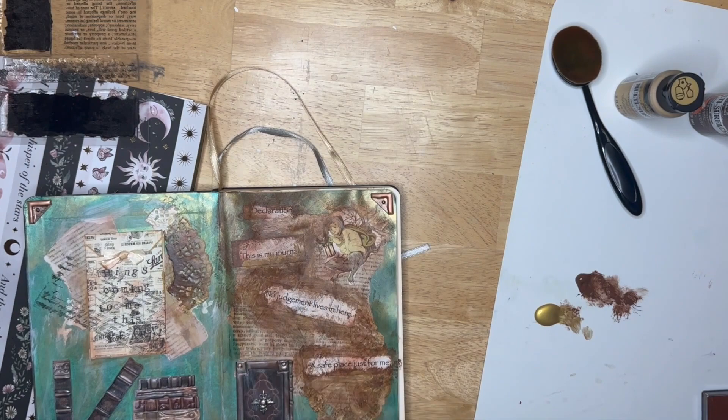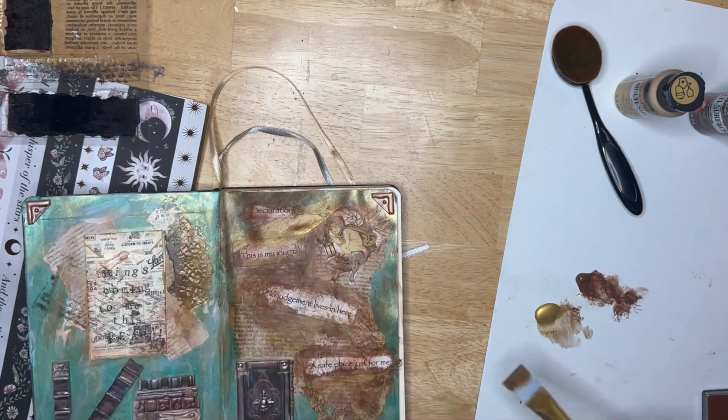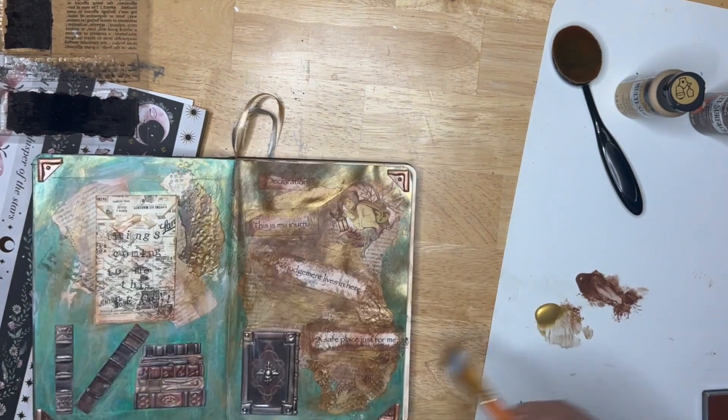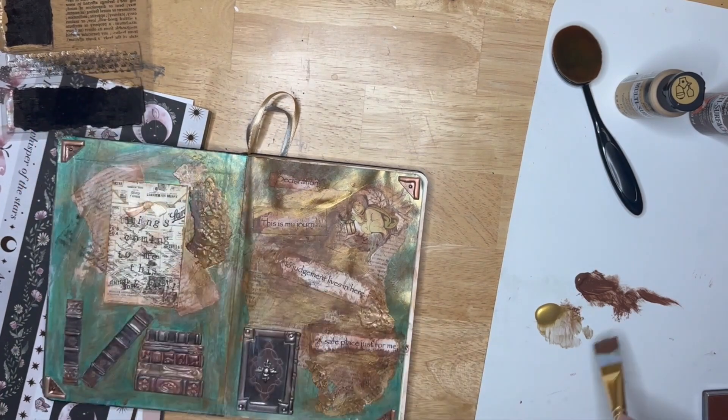As long as you have some glue, maybe some paint, and just different papers, then you're good to go, to be honest with you. A lot of the other embellishments and ephemera that we get, it's really not necessary to make a beautiful journal spread.